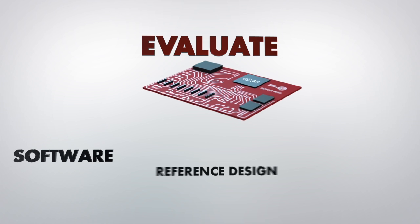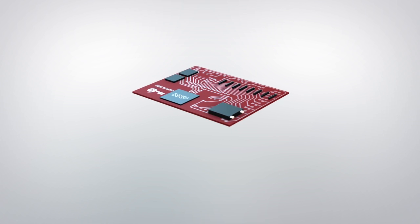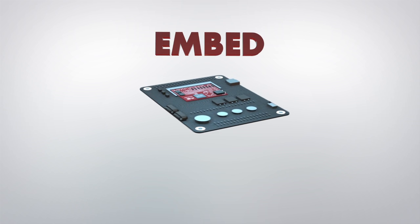Our boards are a perfect fit for evaluating your project. While prototyping with our boards, you can quickly start to develop, debug, and demonstrate your application.